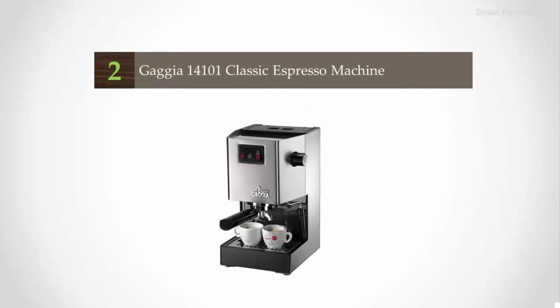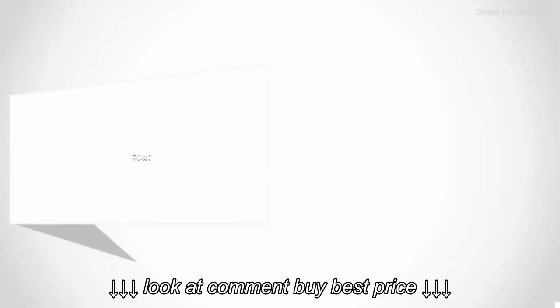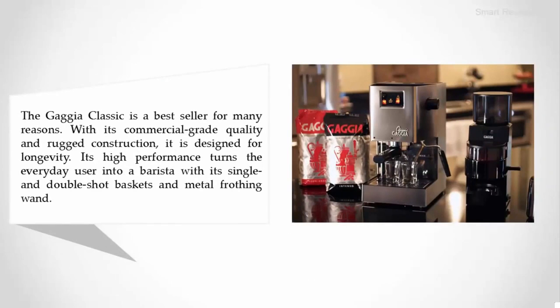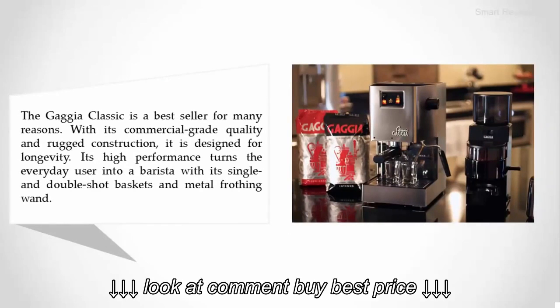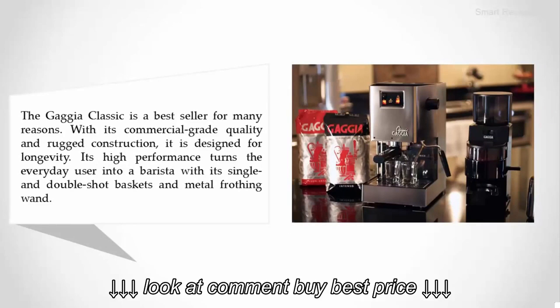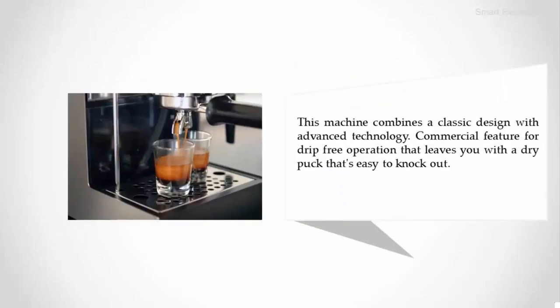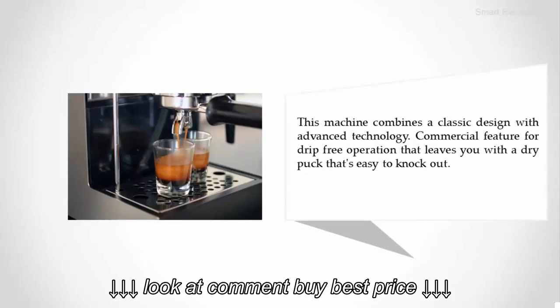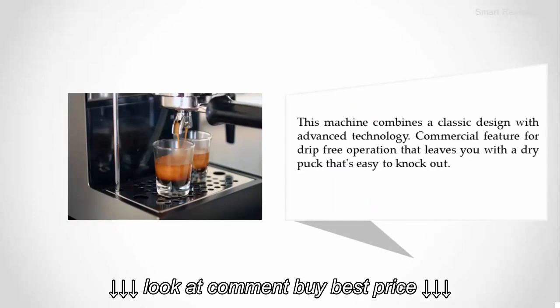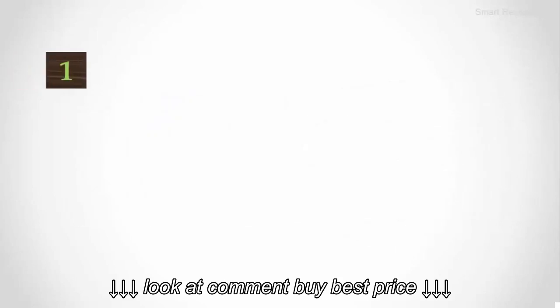Nearing the top of our list at number two: the Gaggia 14101 Classic espresso machine. The Gaggia Classic is a best seller for many reasons. With its commercial-grade quality and rugged construction, it is designed for longevity. Its high performance turns the everyday user into a barista, with single and double shot baskets and a metal frothing wand. This machine combines classic design with advanced technology and a commercial feature for drip-free operation that leaves you with a dry puck that's easy to knock out.